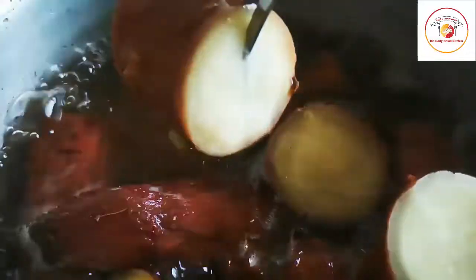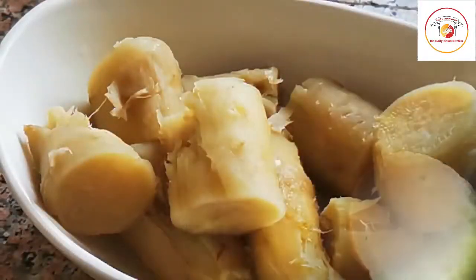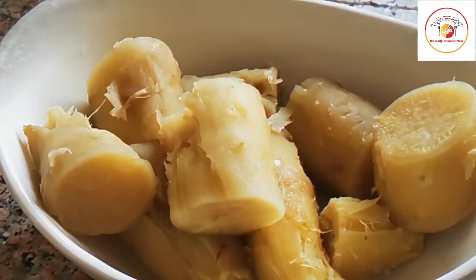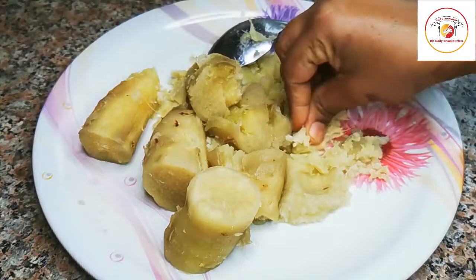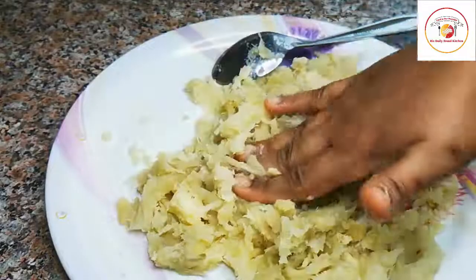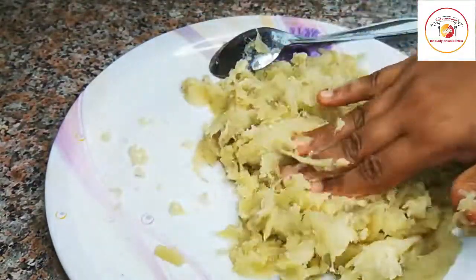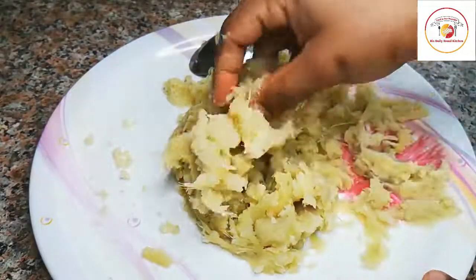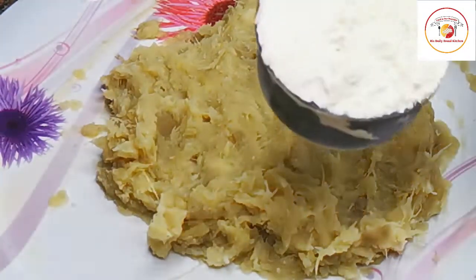We're going to peel out the sweet potatoes and then smash them. It's already cool. I'm going to smash very finely — you can use a grater to smash; no need to grind. I'm using my hand to smash very finely. This is how we need it.